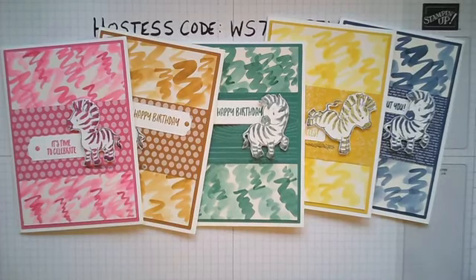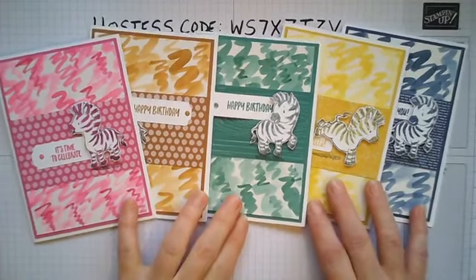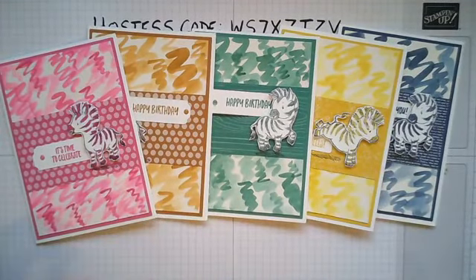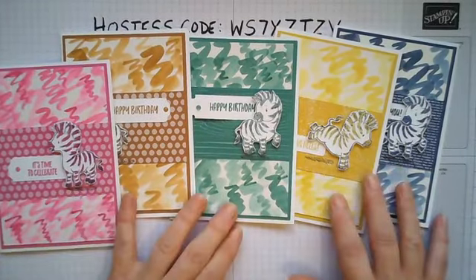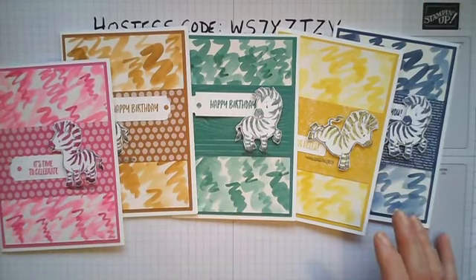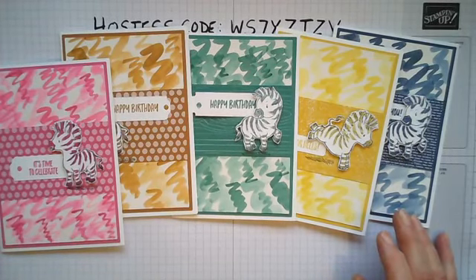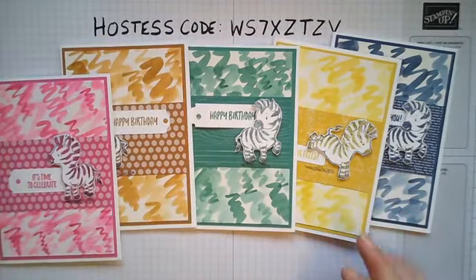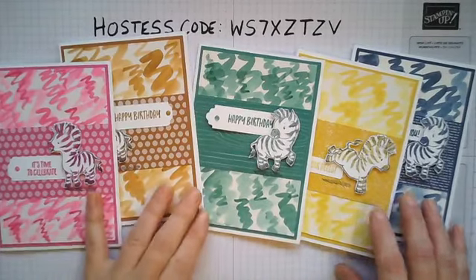Hi there everyone, hope you're all well. We're starting with a fun zany set tonight called Zany Zebras, brand new from the new catalogue. I've just noticed that's come off there. I just want to get a feed on my phone and make sure who's here. Just bear with me. Hello, whoever's there. All right, so yeah, we're using the Zany Zebras set tonight.